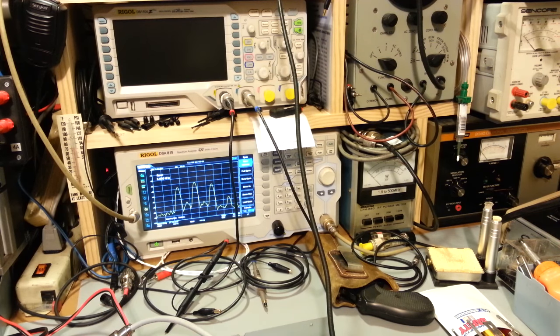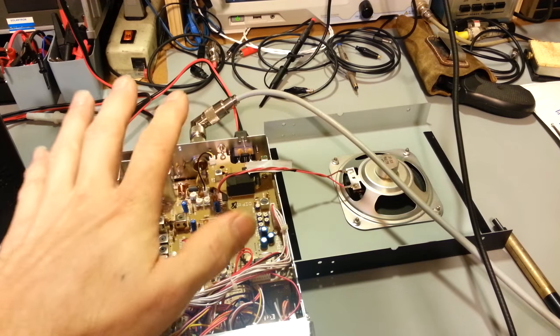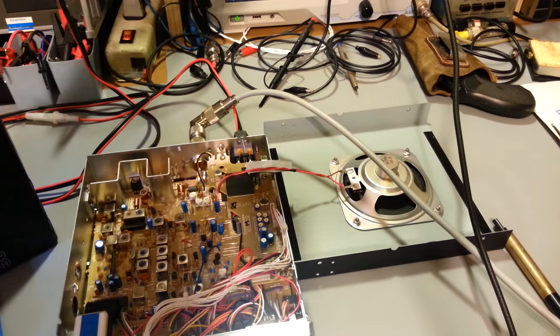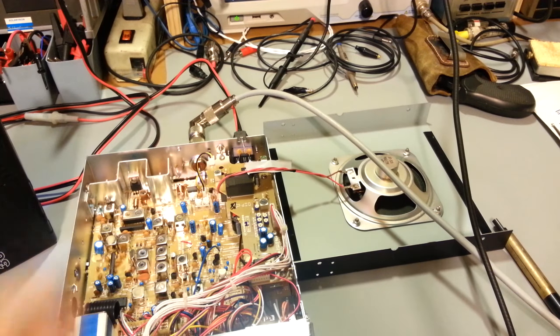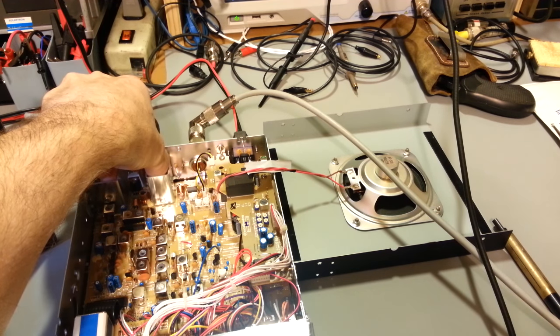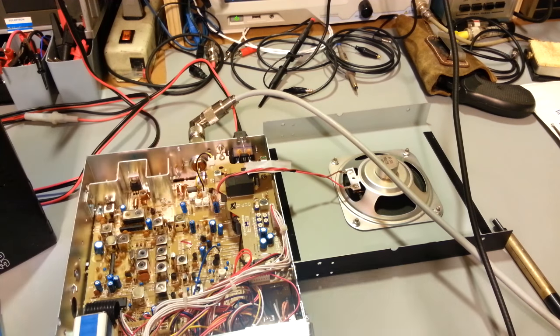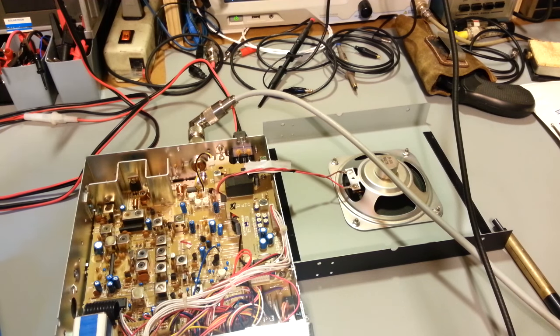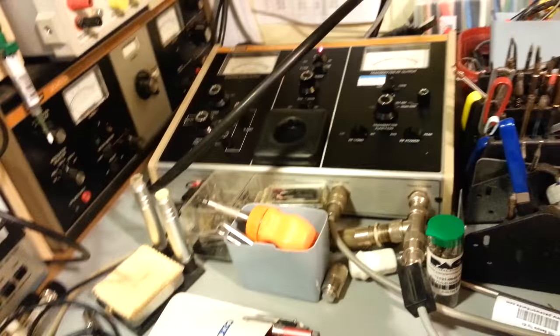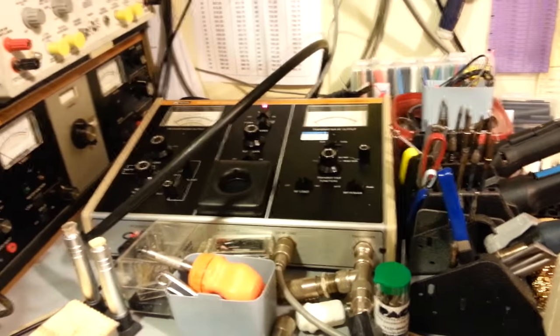Adjusted properly it sounds good. One of the big things - it's so much easier on this radio. Let's turn the tone off and unkey the radio because I'm sure it's starting to get rather warm - she's starting to heat up pretty good. Don't want to burn up my brand new radio. So that's all you do. Now the trick though is on a watt meter - let me turn it back on and actually show that on this watt meter.